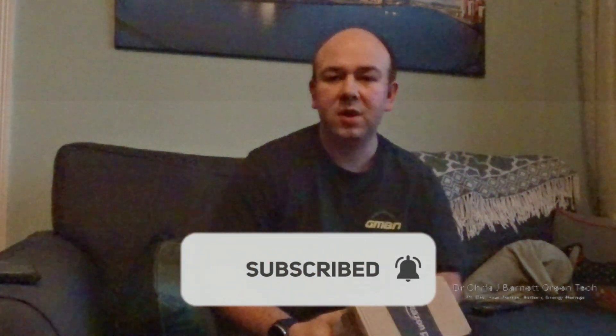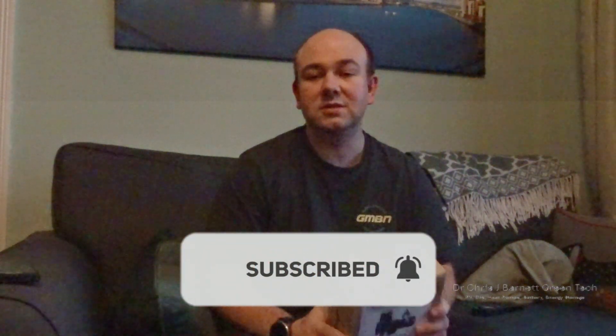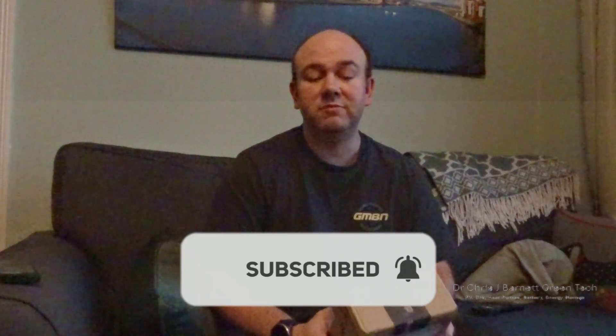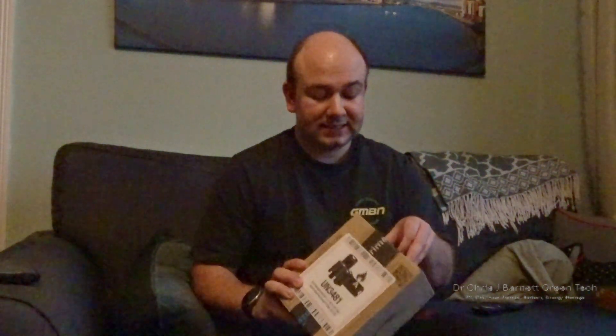Before I go on, please make sure you hit the subscribe button. Lots of content coming up on the channel about solar panels, about the heat pump journey I'm about to start - of which hopefully the first video will be released next week - and also there'll be a video about fitting this device to the house as well.